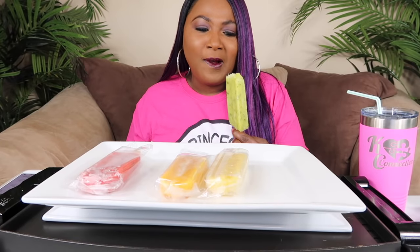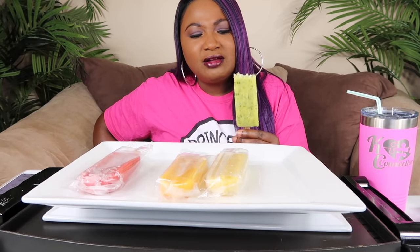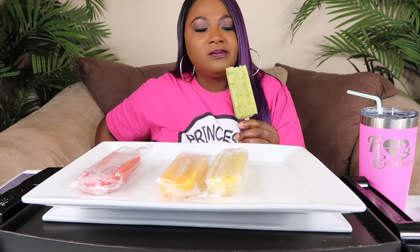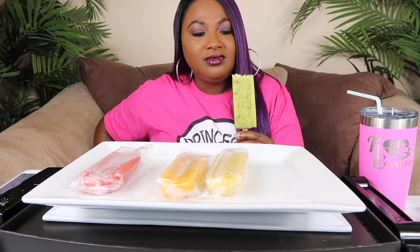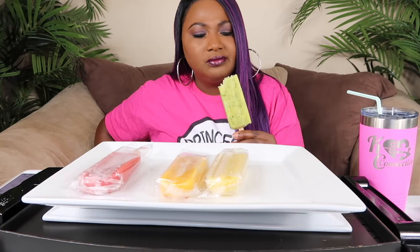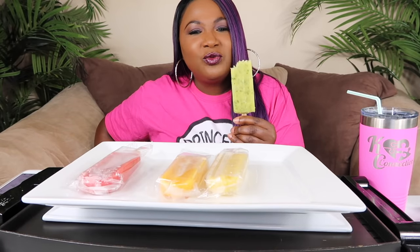Let's take the first one — pineapple cilantro. Let's take the plastic off. Oh yeah, it's different. You can taste the cilantro. It's really fresh. The combination is so weird but it's good.